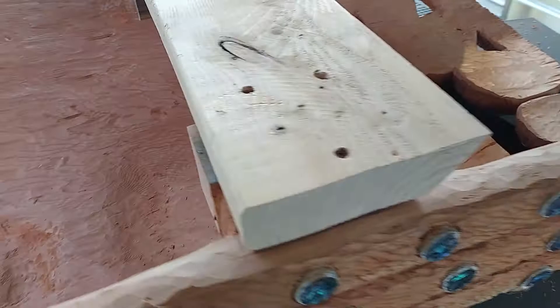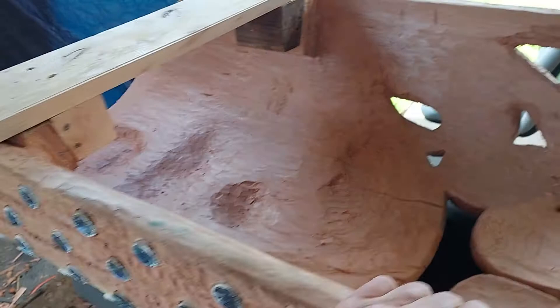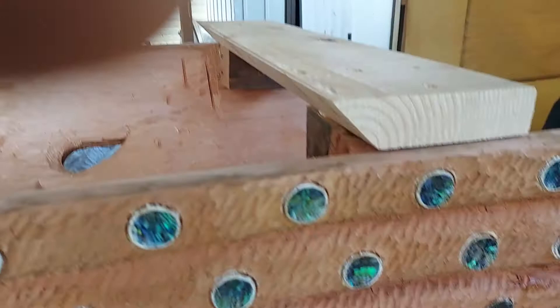Prepping it to hang on the wall. What I did is I reinforced the bottom area, and then I got this 2x12 set up right here with a 45-degree cut. The other side will also be a 45, so this is what they call a french cleat.